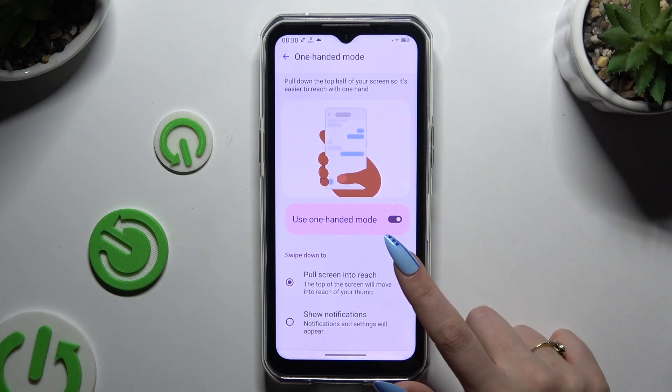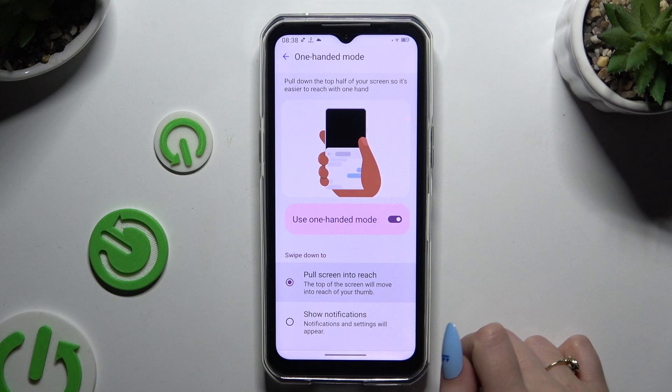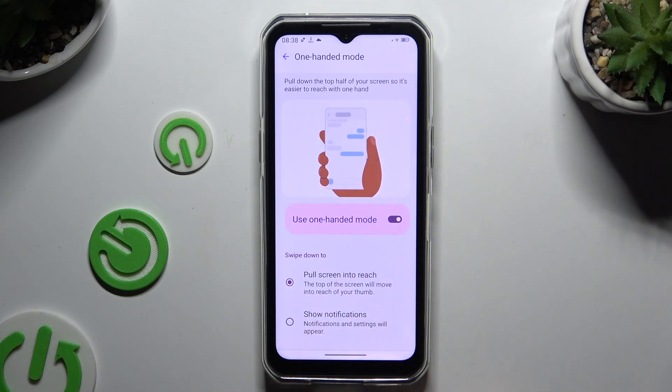Then make sure that Pull screen into reach is on, and follow all of those instructions.